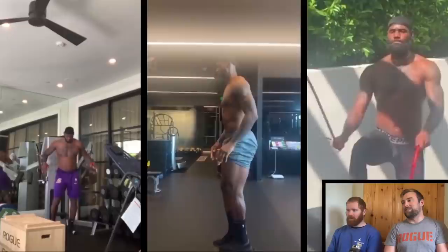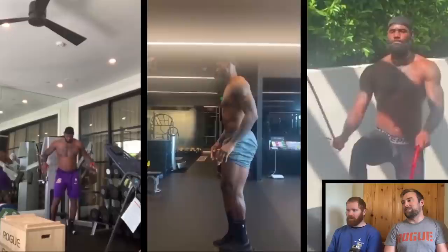He's doing touchdowns and split squats which makes sense, though those touchdowns have a very, very bad range of motion.